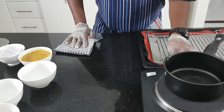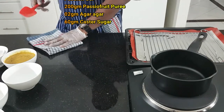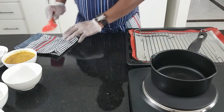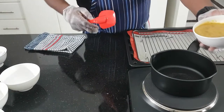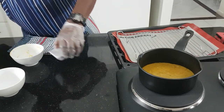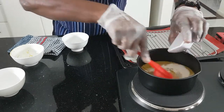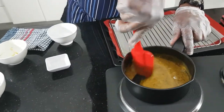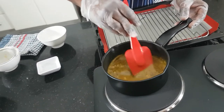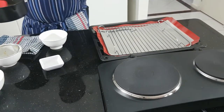Now I'm going to make the passion gel. I'm using passion fruit puree, sugar, and agar-agar. Now it's ready and it's boiling. I'm going to strain that one.